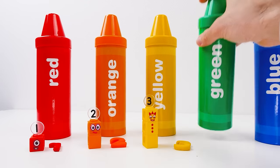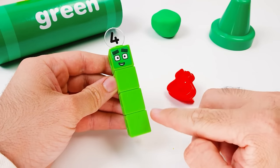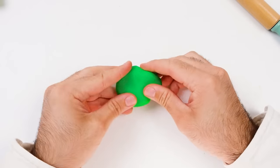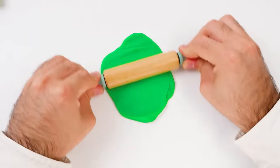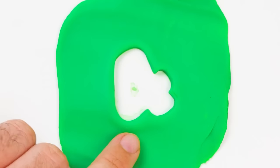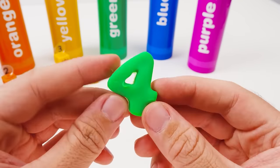So number four is next! Here's the green crayon. Another number block — he has a four on his head and is made from four blocks! We'll make one together with green Play-Doh. What else is green? Grass, leaves on trees, and limes are green! This is my favorite part — cutting out the number! That's just the outline — it was inside the cookie cutter! And here's the number four — it's made out of four straight lines! Perfect match!